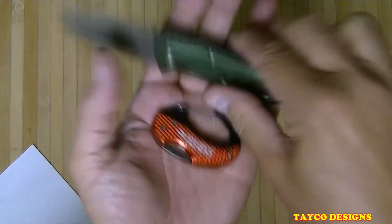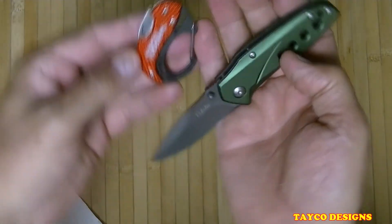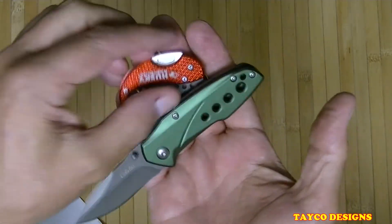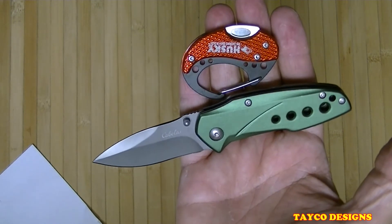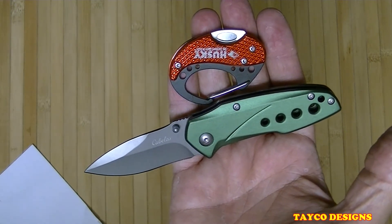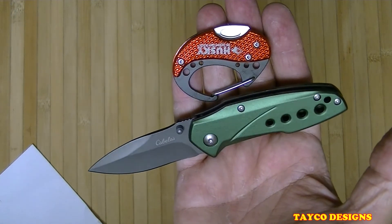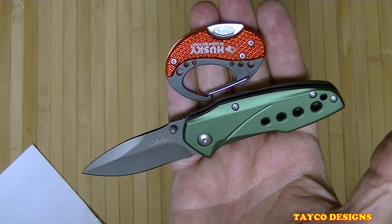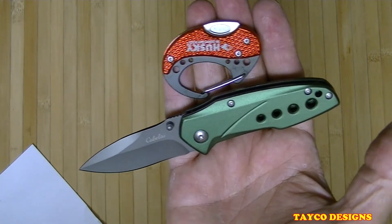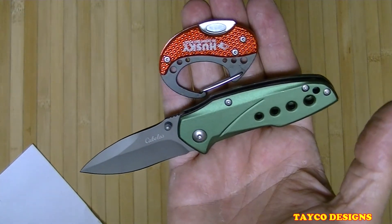Got these two knives right here — there we go, that's better. I like these two things. The Husky little miniature knife is a great thing to keep on your keychain, in your car, your toolbox, wherever. Check out the Cabela's Bass Pro Shop ten dollar knife. Both of them are worth the money. My name is Carl and I do appreciate you being here.